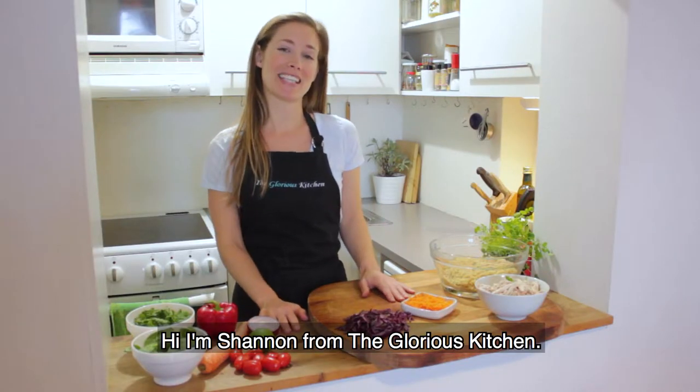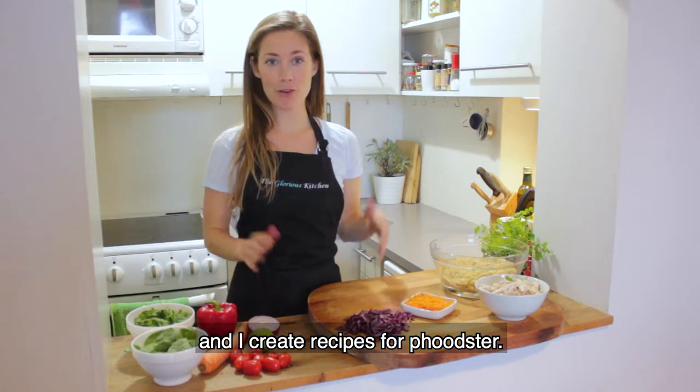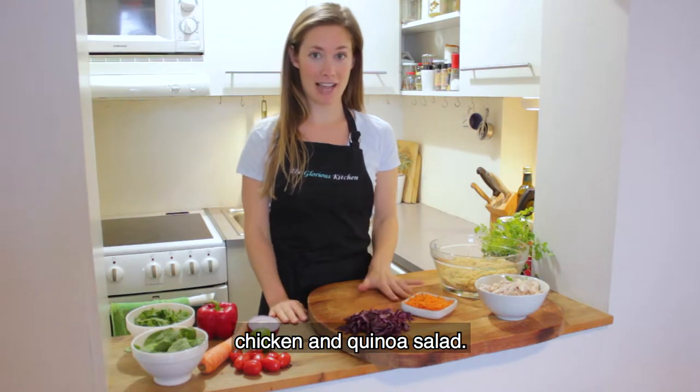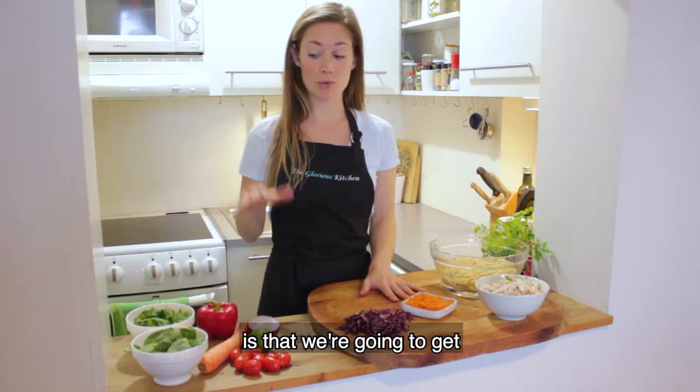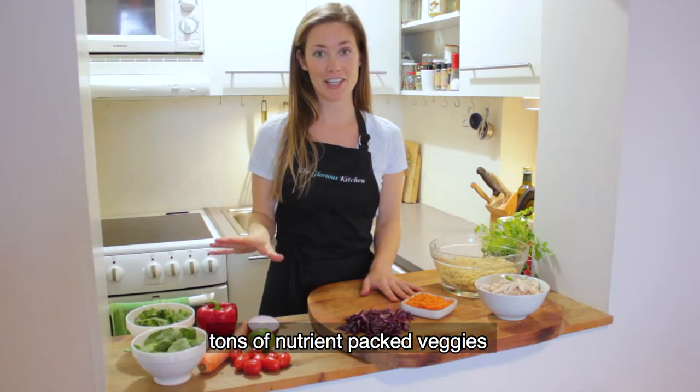Hi, I'm Shannon from The Glorious Kitchen. I'm a holistic nutritionist from Canada and I create recipes for Foodster. Today I'm going to show you how to make a shredded chicken quinoa salad, and what's really awesome about this is we're going to get tons of nutrient-packed veggies into it.